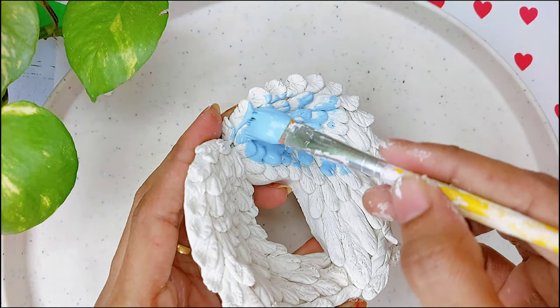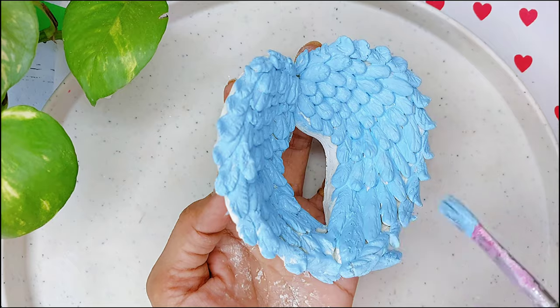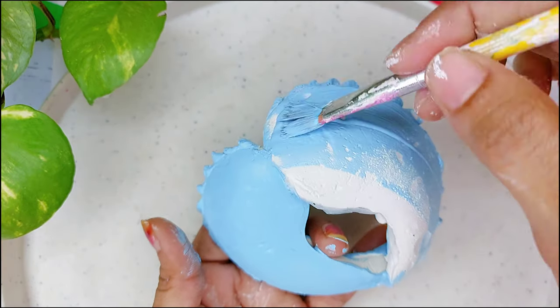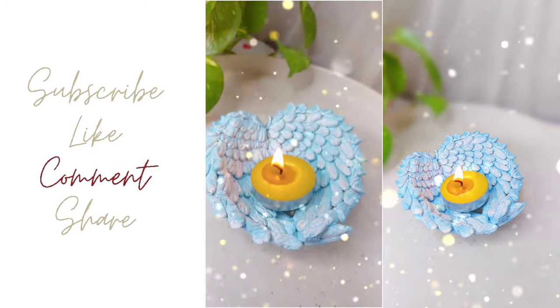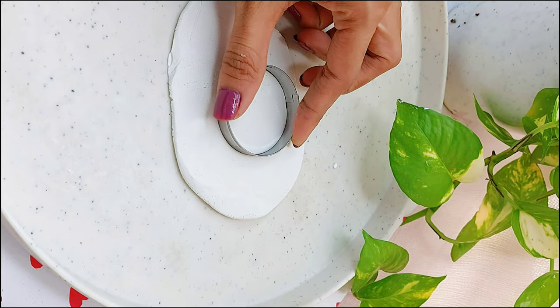After everything is done, paint it red with sky blue color and apply varnish. Place the candle in the middle and that's it — our first DIY angel wings candle holder is ready!